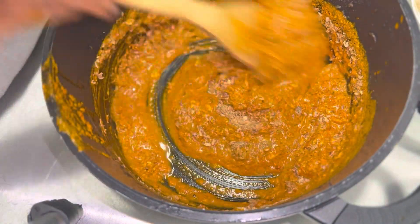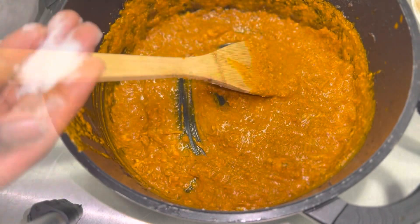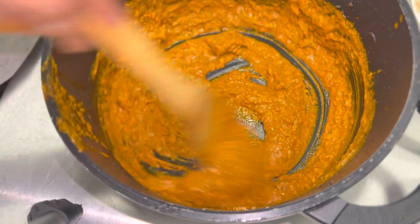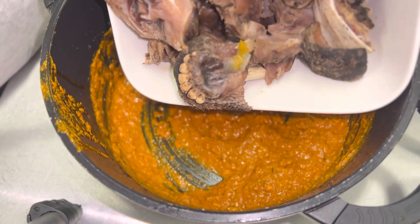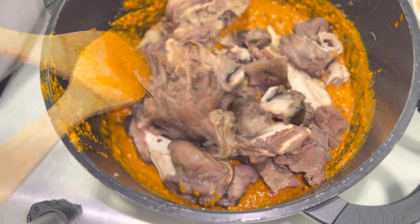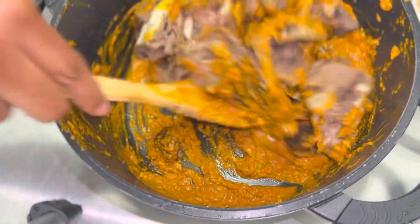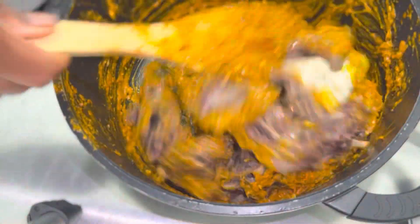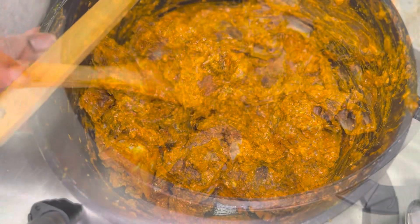Stir it properly and make sure everything tastes nice. I added some salt, and I'd advise you not to add too much of the potash — add it in bits. If you pour in too much it's going to taste very funny. I added in my goat meat and stirred that all together. This food was so good — if you haven't subscribed to this channel, please subscribe! We give you premium, easy recipes.